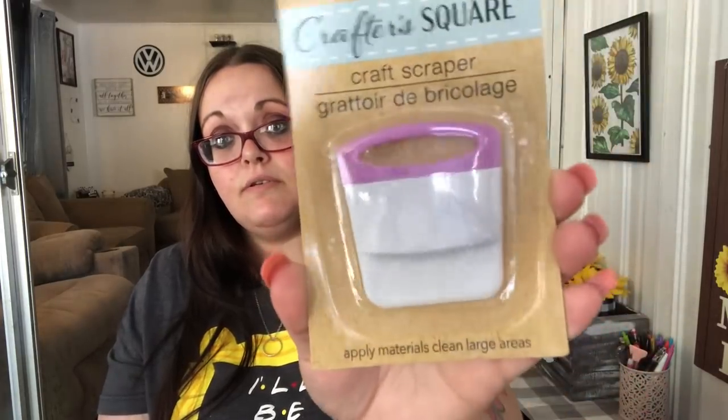I picked up a Crafter's Square stencil brush — I like using these for when I do my holiday rugs, it's a really good brush for that. I got a Crafter's Square craft glue in clear for an upcoming DIY. I also found this craft scraper — they've been coming out with a lot of new Crafter's Square tools that look like they'd be for a Cricut. I don't have one of these, so I'm keeping the all-white one. It says 'applies material, cleans large areas' — I do a lot of DIYs with rub-on transfers and I can use this for that. The other one with the purple handle I'll probably save for the next giveaway.